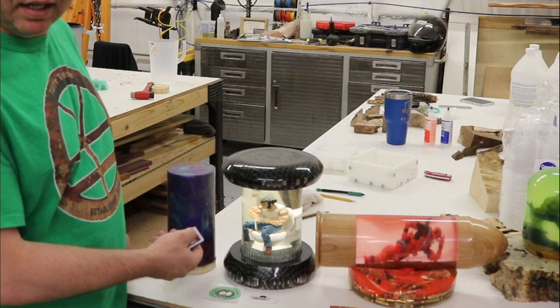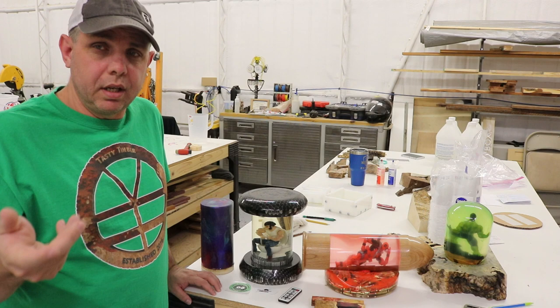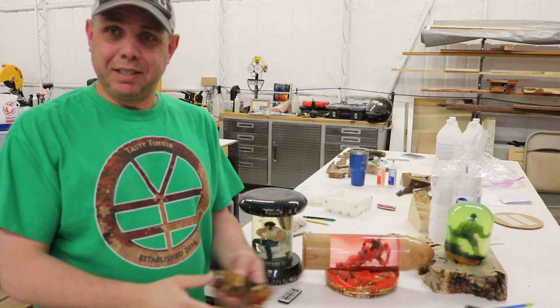Hello everyone, today we're going to make some simple pin blanks. I've been doing bigger projects like the Wolverine project with the light in it, and if you haven't seen that video I'll put it up. I've had several requests to do something simple or less intimidating, so today we're making pin blanks.